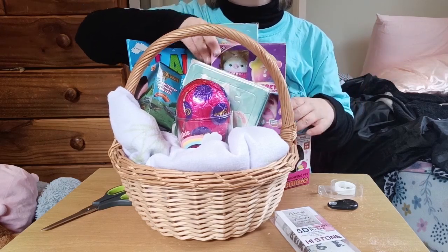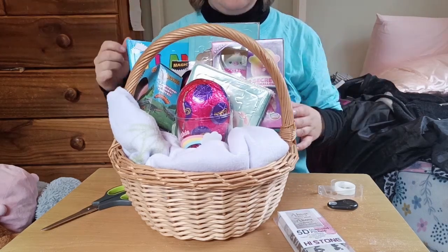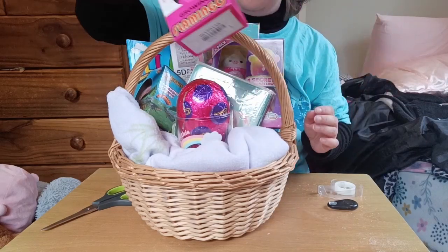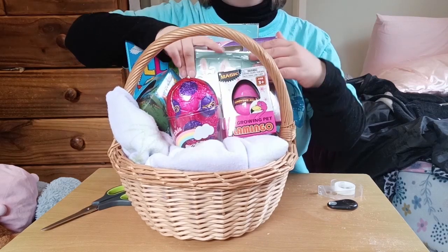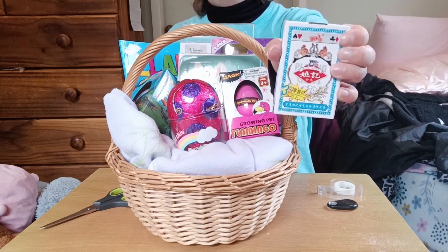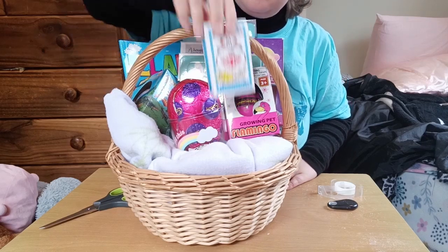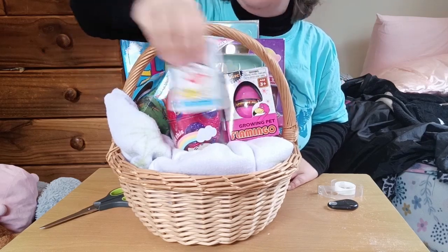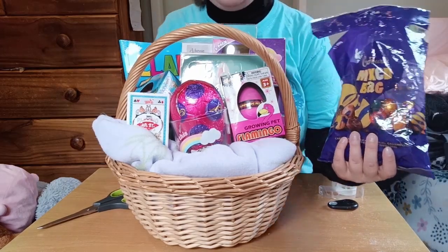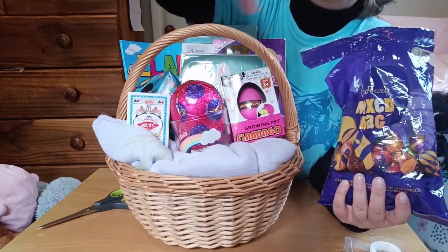The squishmallows go there, and the flamingo in here — still not quite tall enough. I add the diamond art and that's better. The flamingo can go down here and that looks nice! I also got a packet of playing cards — just off my shelf. You can get playing cards from anywhere; I just thought these would look nice. Now let's pretty it up with some eggs.